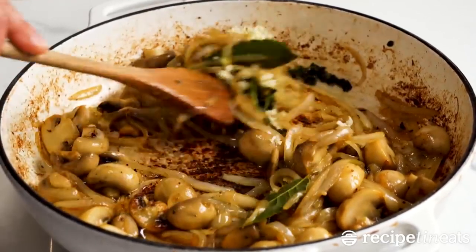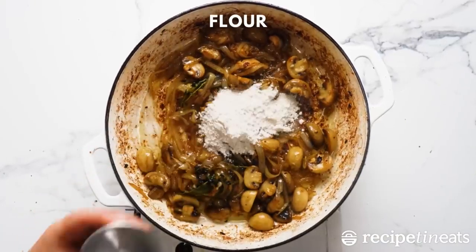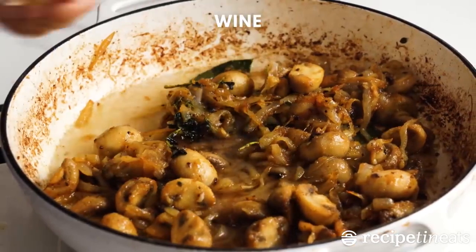Step 3. Add broth and cream and season with parsley, thyme, salt and pepper. Add chicken back to pan and simmer until chicken is cooked through and sauce is thickened, about 15 minutes.